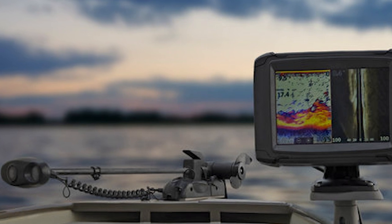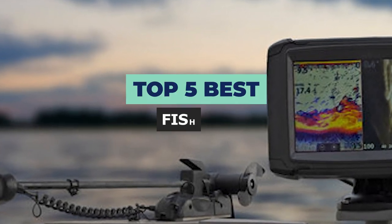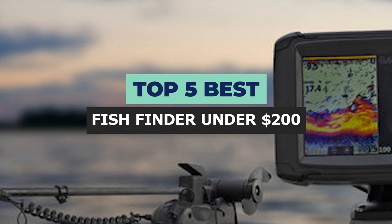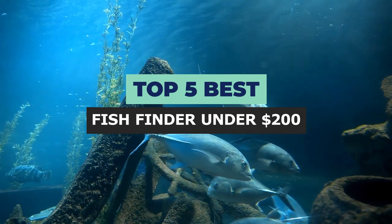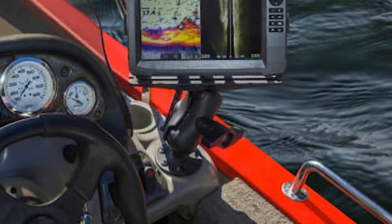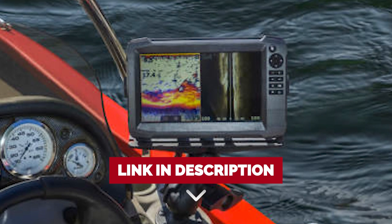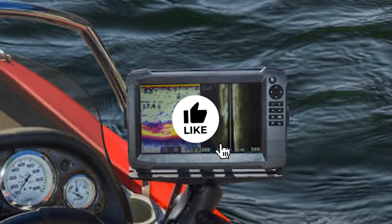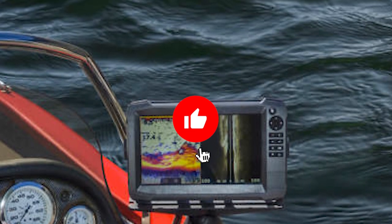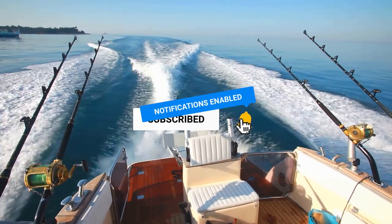Looking for a quality fish finder but don't want to break the bank? Check out our top 5 picks for the best fish finders under $200. We've included both handheld and fixed mount models to suit your needs. Check out the links in the description below for availability and updated prices, and make sure you like the video, subscribe to our channel, and hit the bell icon for future updates. Let's get started with the list.